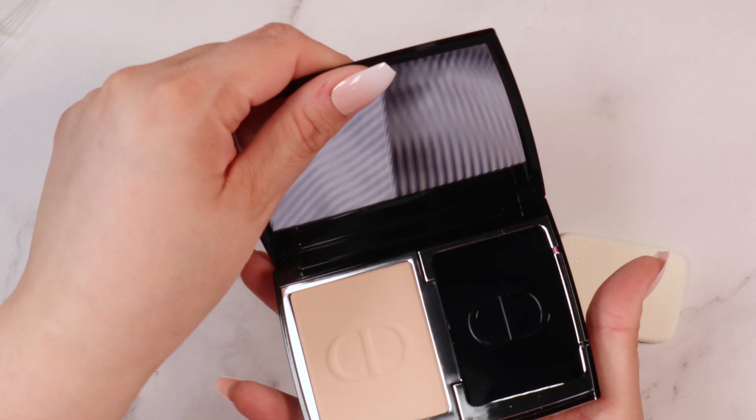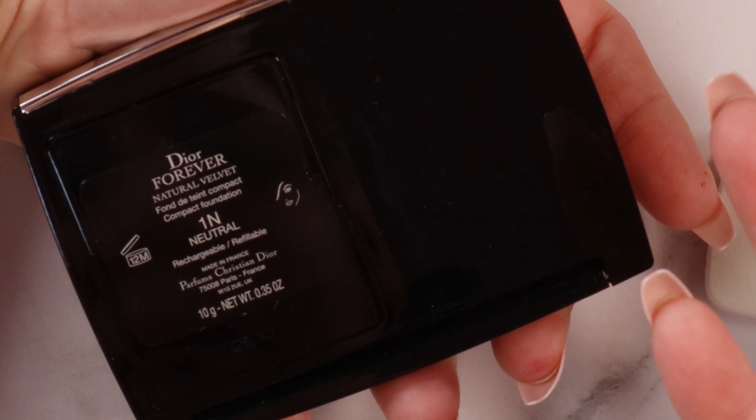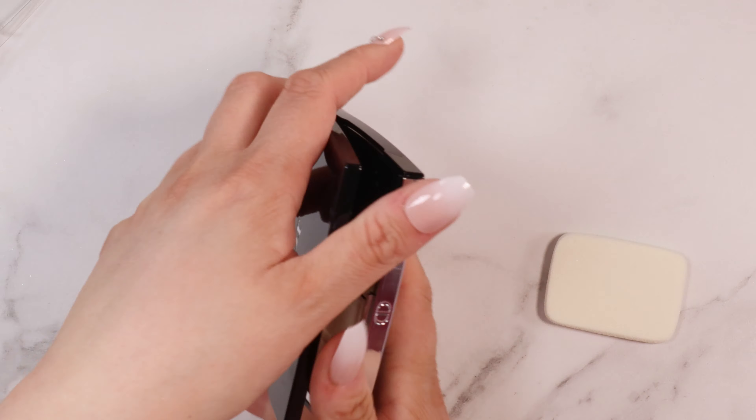The packaging is great, the mirror is fantastic — that's quality. This is really lightweight for what it is. I feel like they kind of cheaped out on the labeling a little bit. This does say it's good for 12 months.